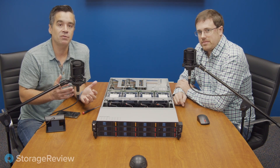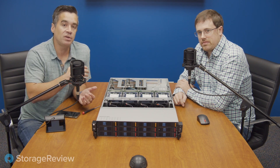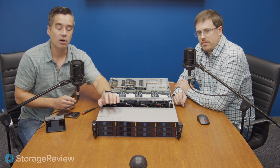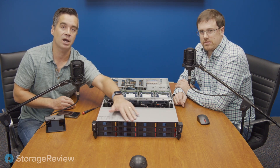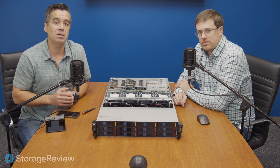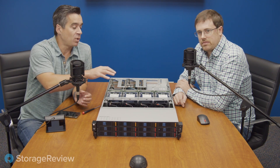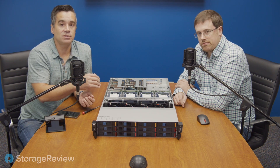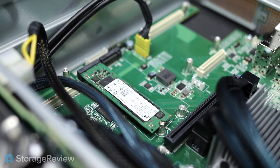This server can be configured in a number of different ways. We've got the three and a half inch drive chassis. Advantek does offer an all NVMe two and a half inch 24 across the front option, but even our three and a half inch chassis is unique in that we've got four of these orange tab NVMe bays across the top. That's actually how we tested it. We also have four drives inside, which gives us 12 capacity drives and four performance drives. And there are also two SATA M.2 slots in the back.